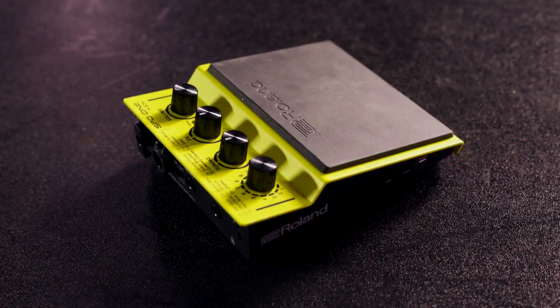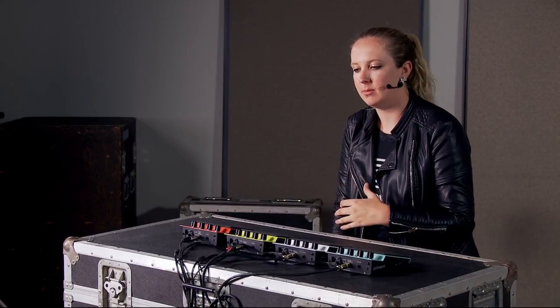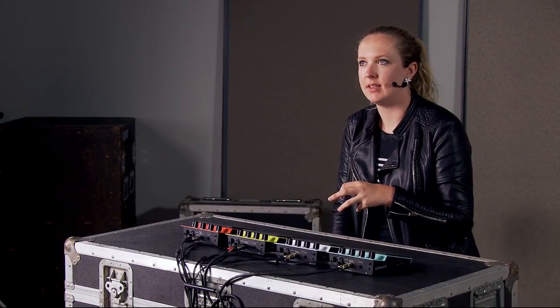Next up is the SPD One Kick. This one has anything that you would play with your foot — kick drums, stomp boxes — but it also has stuff you'd want if you're playing cajon or percussion, like tambourine or ankle bracelet jingles. That's really useful for even guitar players or singer-songwriters, anybody that just wants to add some extra kick to their set.